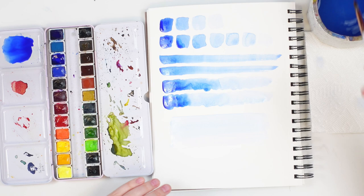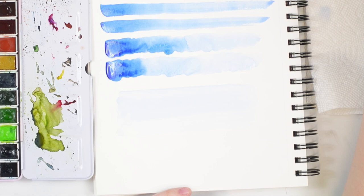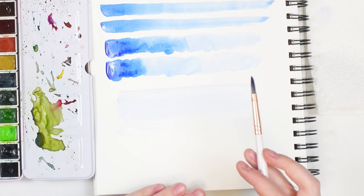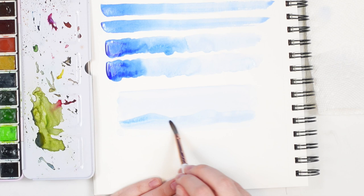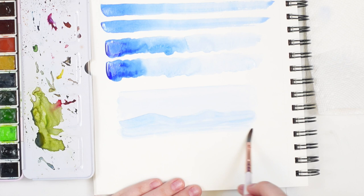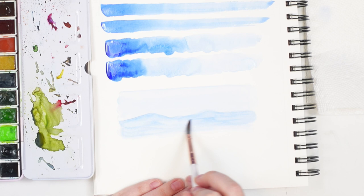There's our sky — it's really light, kind of hard to see on camera, but that's how light we want it. Let that completely dry. Once the sky is dry, grab a slightly darker value — wet your brush, grab a bit more pigment, not too much, just a step up. Create some jagged mountains, adding a little bit of water to blend it out. Let that dry.